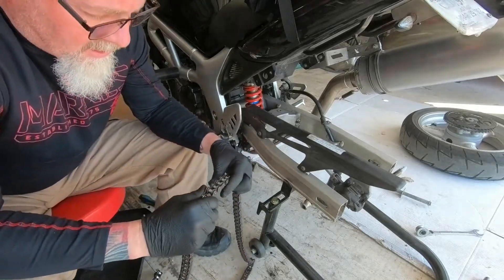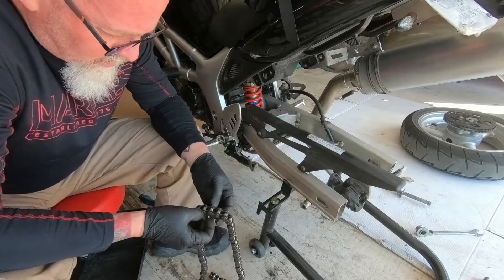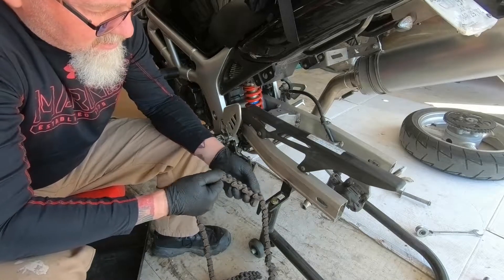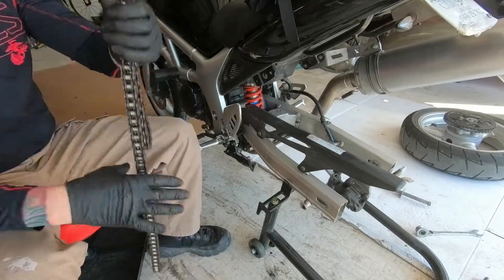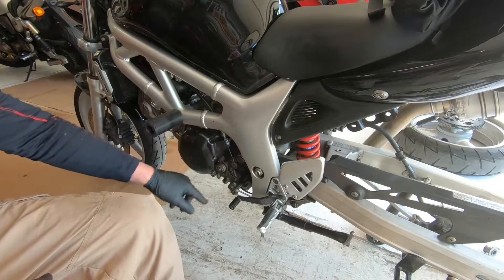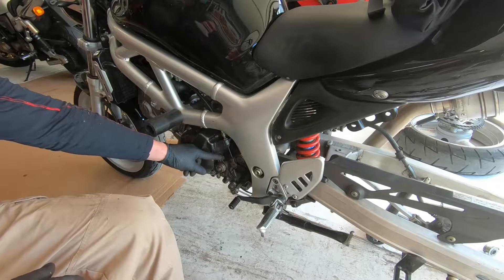This chain is at the end of its useful life. You can see the rollers are wobbly and it's got loose spots and tight spots, so you can't get it to tighten correctly. The front sprocket is right here and we need to move this clutch assembly out of the way.